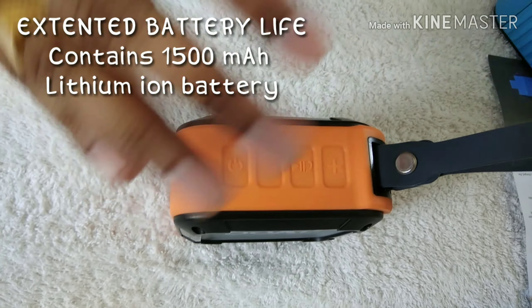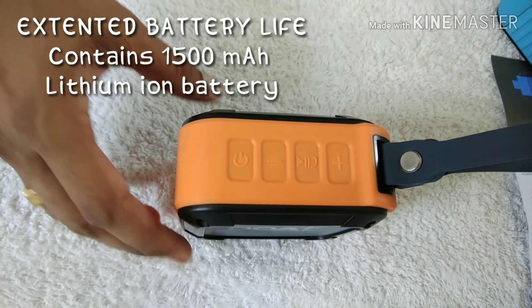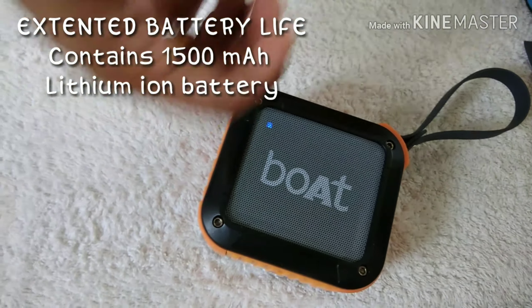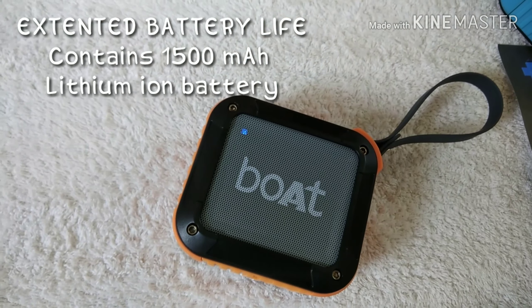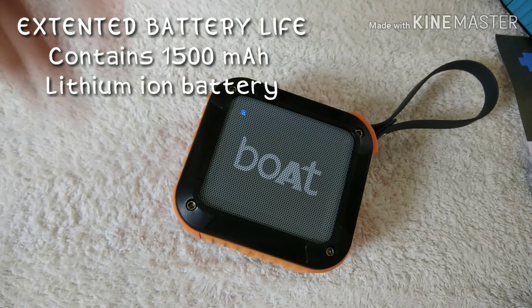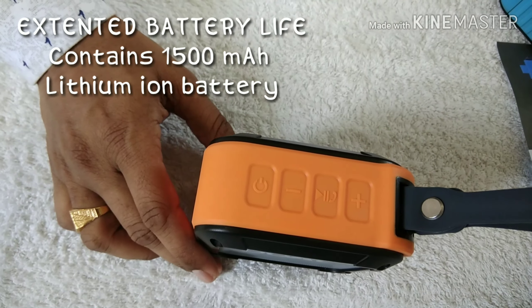One more key feature of this device is its extended battery life. Once you charge this device, it takes about 4 to 4.5 hours to fully charge, and you get a total of 10 hours of backup for non-stop music playing. It contains a 1500mAh battery.